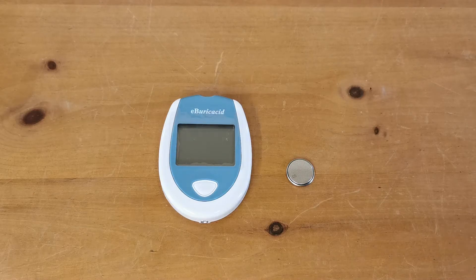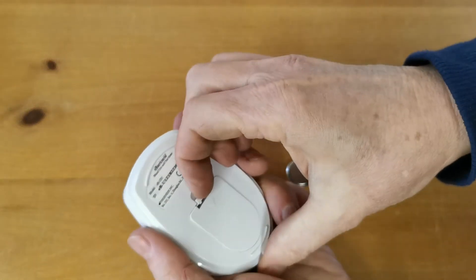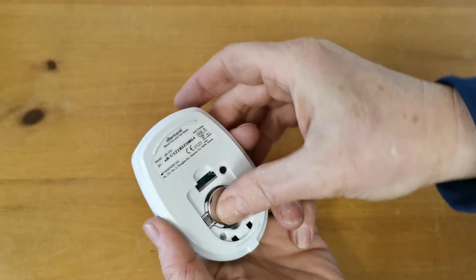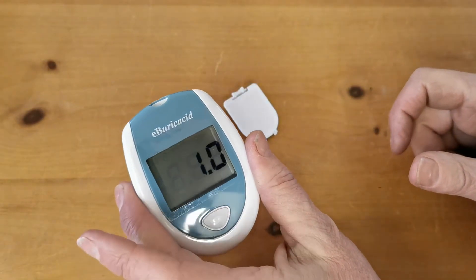Welcome to this product support video for the EBA uric acid blood uric acid meter. We're going to show you how to set this meter up when you first have it delivered. On the rear of the meter you'll see a little port cover which removes nicely, and the CR2032 power cell provided just pops into the rear compartment. All the LCDs light up and it beeps.